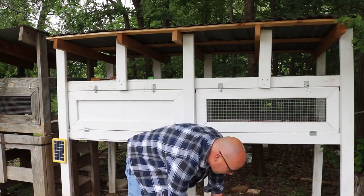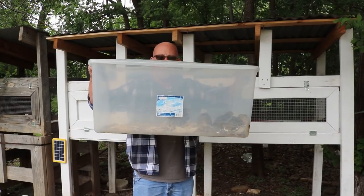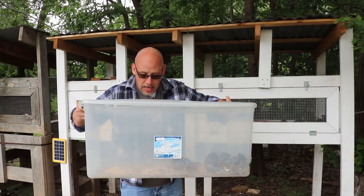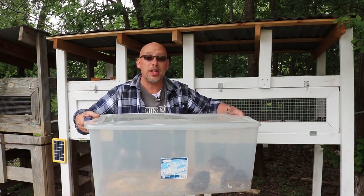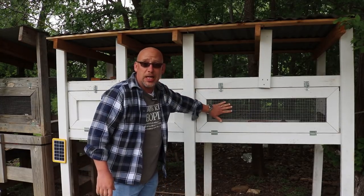Today we're working with my newest batch of quail. There's only about six of them in here. They're about three weeks old, and I know it's going to be hard to see them through the brooder box here, but we'll take a closer look in just a minute. It is a filthy brooder box — it needs to be cleaned out — but instead of cleaning it out, I'm going to go ahead and move these guys out to the pin that has my breeders in it.